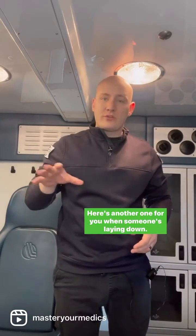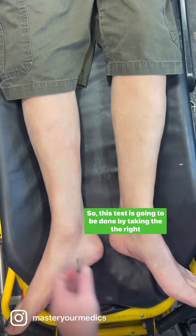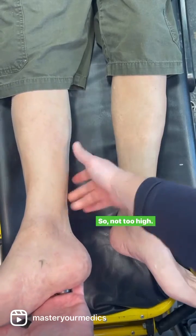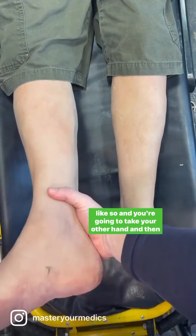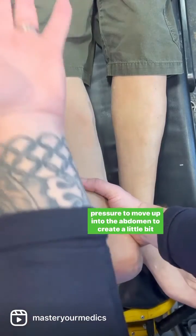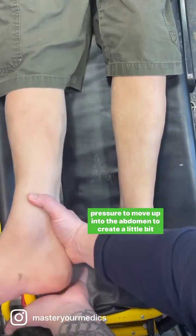Here's another one for when someone's laying down — the laying down heel tap test. This test is done by taking the right leg and lifting it about 10 to 20 degrees, not too high. You're going to hold the ankle and take your other hand to tap the heel with a decent amount of pressure. The idea is to allow that pressure to move up into the abdomen to create a little bit of pain.